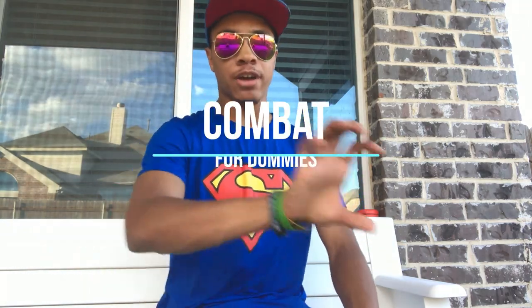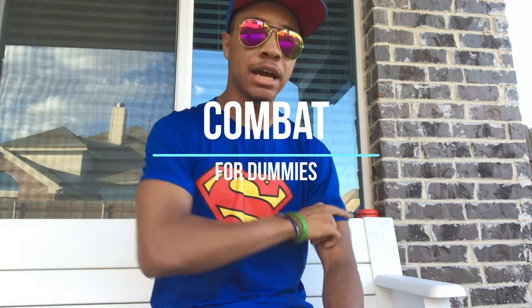All right, I am low-key hyped — actually high-key hyped — because I did one of my best combos to date first try on camera. Anyway, this is not about that. You can see that on my Instagram if you really want to, or in a future video. But let's get into this new episode of Combat for Dummies where I teach you yet another bow staff trick.